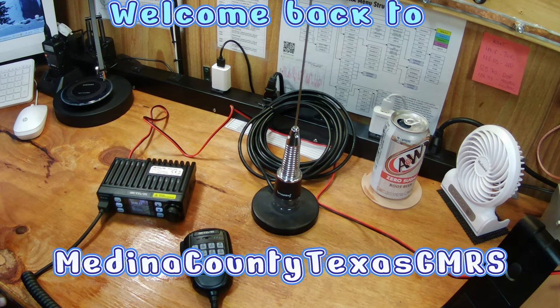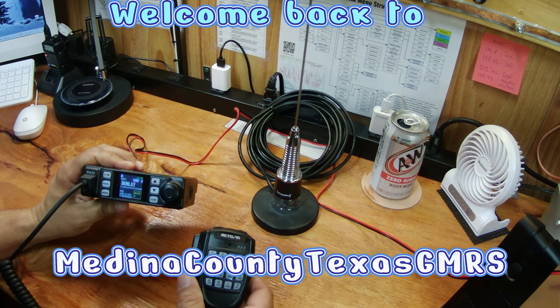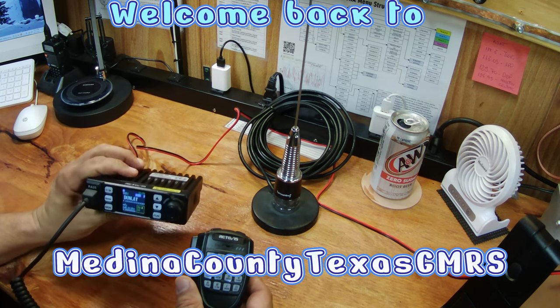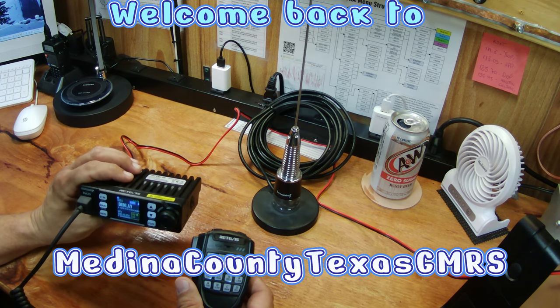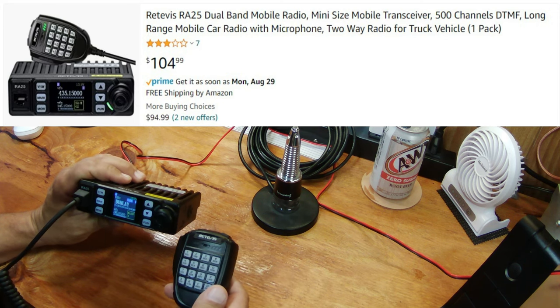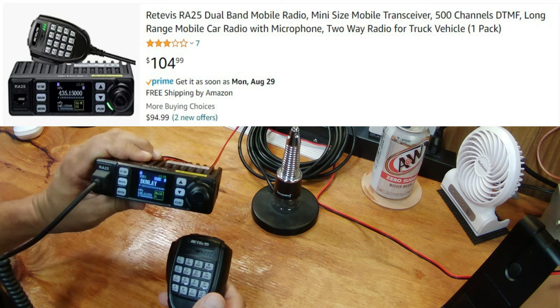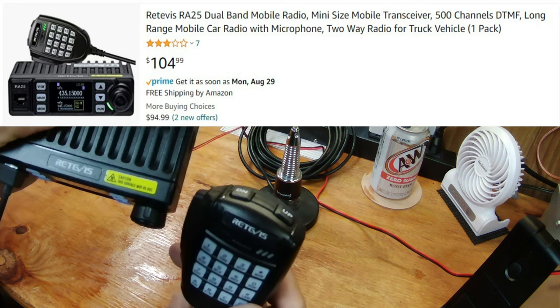Welcome back to Medina County, Texas GMRS. As I've been promising for a while, we are doing a review on the RA25 Redivus Mobile Radio. Finally got to test it and play with it enough to give you my honest opinion. So let's get right down to it and let you know what I think about this little unit.